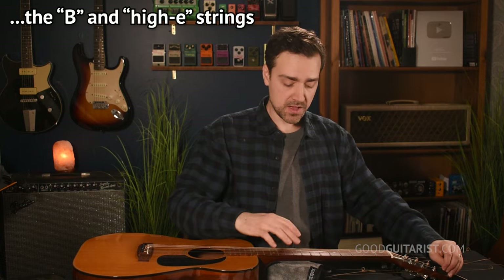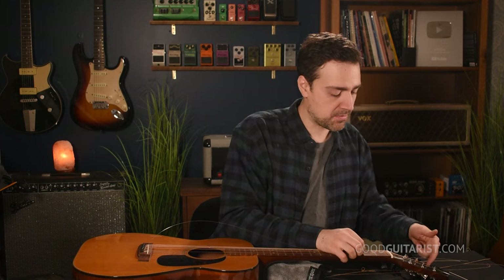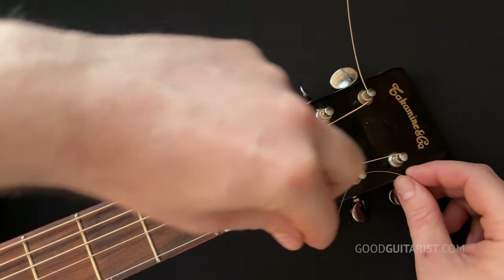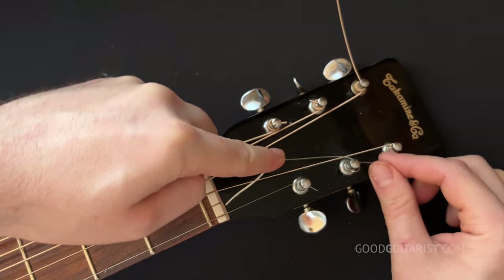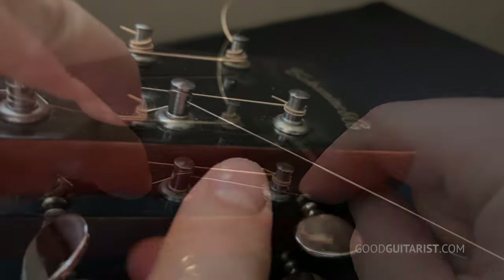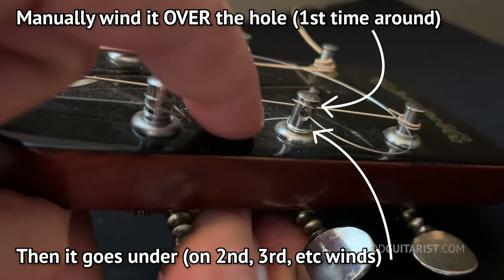A little tip: when you get to the two thinnest strings, they don't have any winding — they're just the core, the string feels smooth. Instead of just making a kink, what you do is hold the string end and take the longer piece running over the fretboard and wind it over top of the string, then wind it in reverse — out and then in — so it ends up coming down on the inside. You go over the string bit hanging off the end, tighten it up, push it down so it's underneath, and you end up with a little over-under kind of thing.